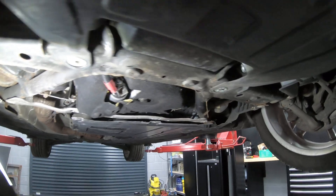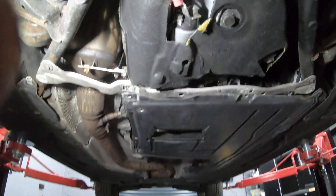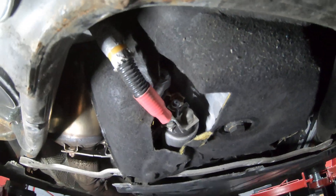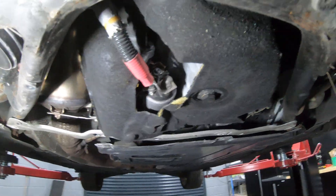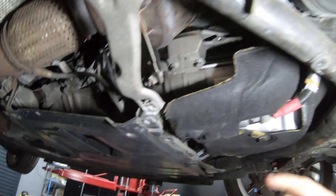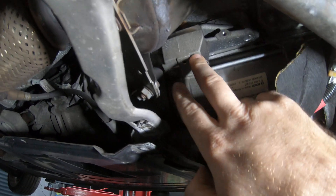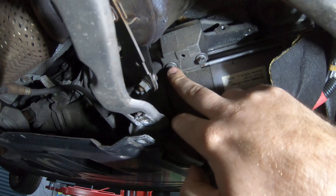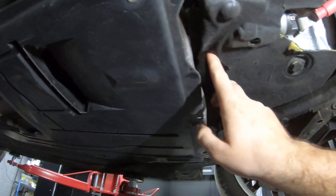Now that the underpanel has been taken down, you can see the starter motor over here. It's underneath this little protective fabric. If you just pull the edge away there — there are the fasteners, and there's also one under there as well.